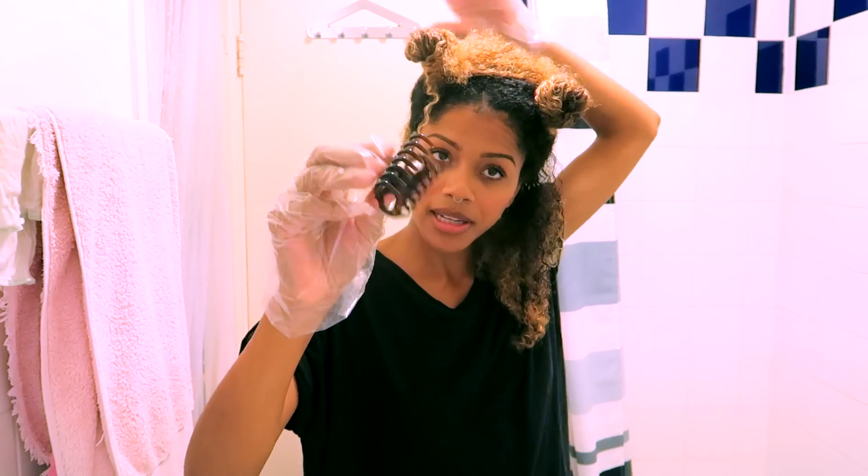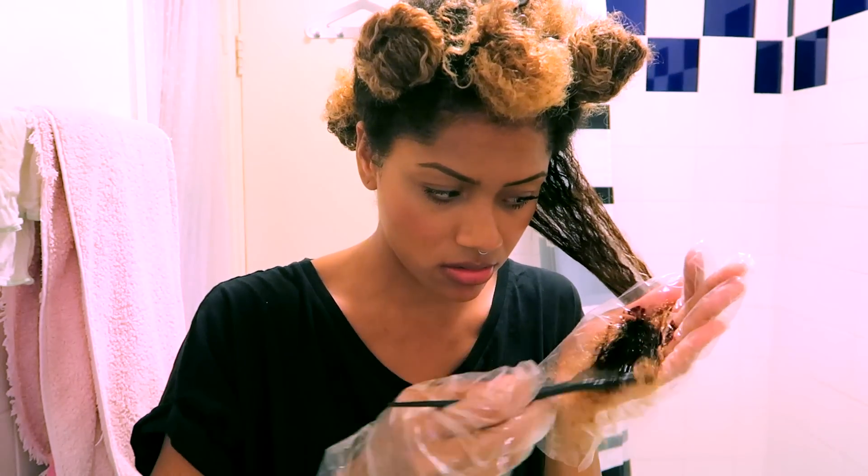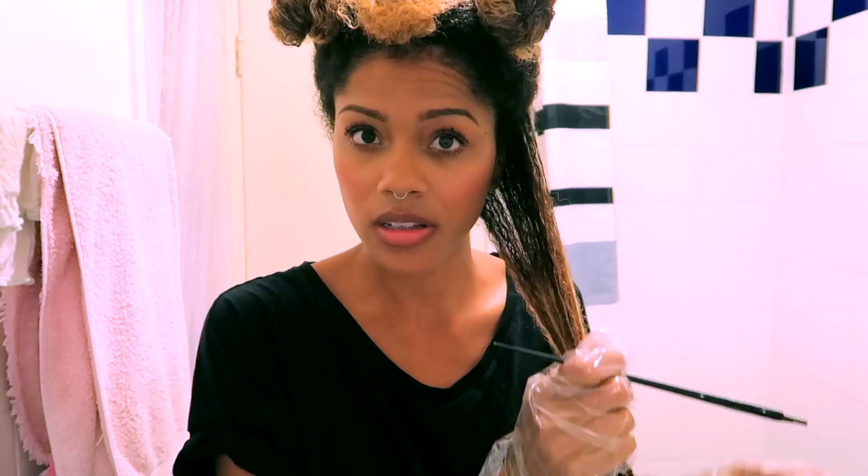Let's hope I'm getting an even application. I'm not really sure what I'm doing — I'm not a professional. I think I'm just going to use the brush to paint the dye on. This is it — I've started it now so I've got to do it. Please let there be enough hair dye for my hair — I've got an event to go to tomorrow!